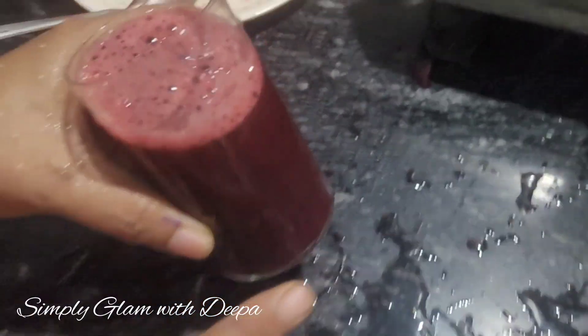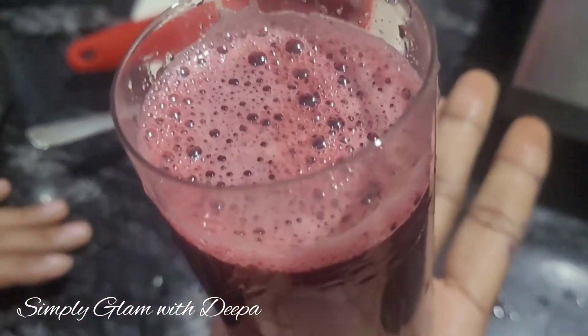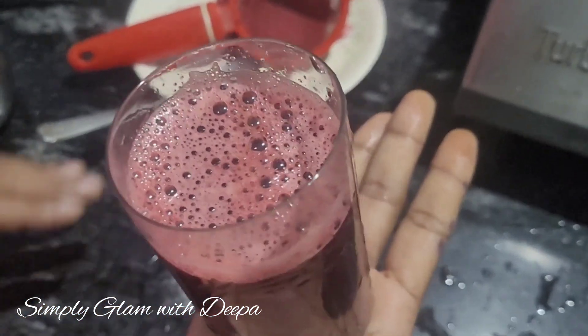I will add the juice to the cup. This is the taste of the juice. I will make a cup of this for you.